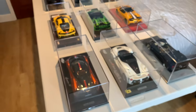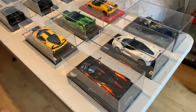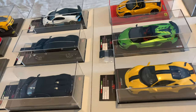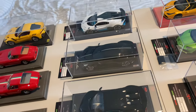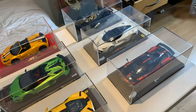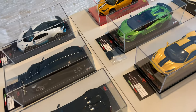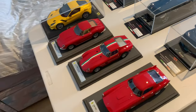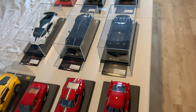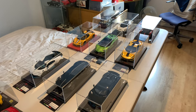That's pretty much my resin model car collection a year on from my last video. There have been a few changes and a few model cars still yet to come, but as soon as I get those I'll be doing a review on them very soon. I've done reviews on pretty much every single car you see on the table already, so if you want to see any of these models in more detail please check out the channel. Stay tuned for more videos to come — hope you guys enjoyed the video, please like and subscribe, and I'll see you guys soon. Cheers, bye.